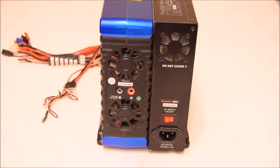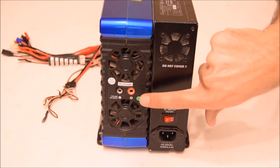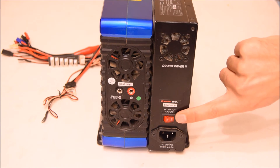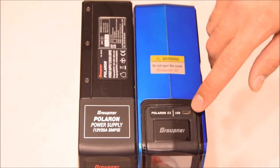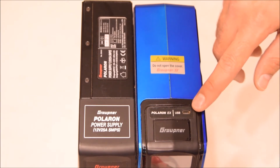Looking at the rear of the charger, there are a couple of fans, another plug, and the power cord plug is on the power supply side along with the on/off switch. The power supply has its own fan as well. The top of the charger has one mini USB plug — mini, not standard micro.